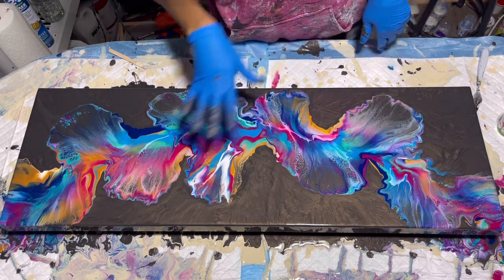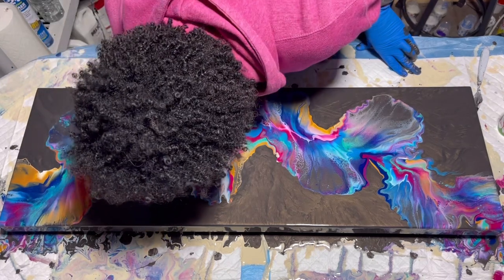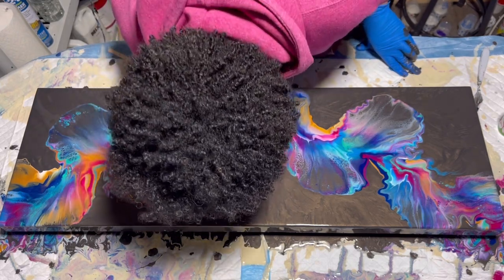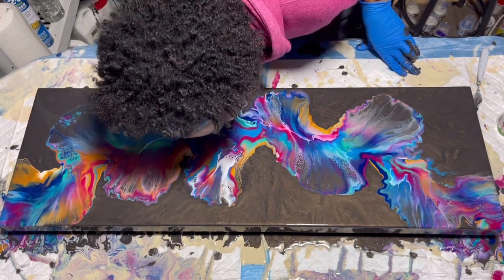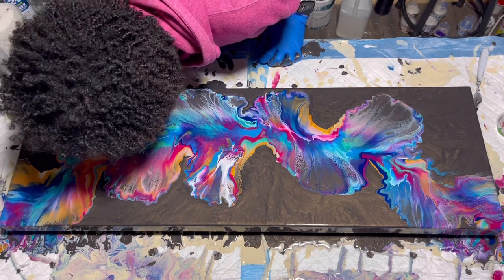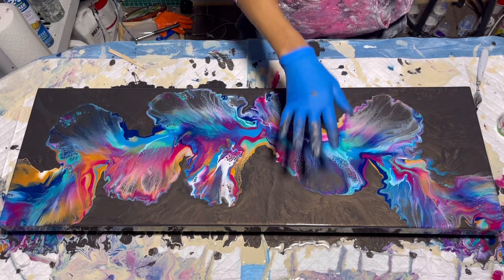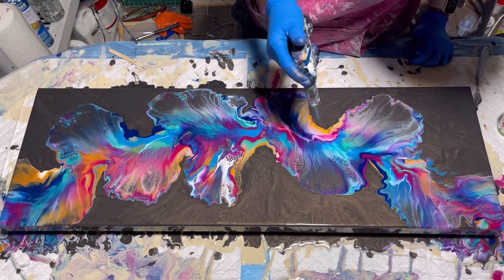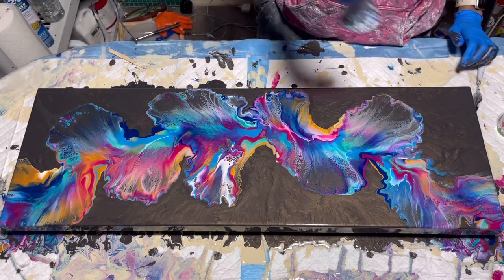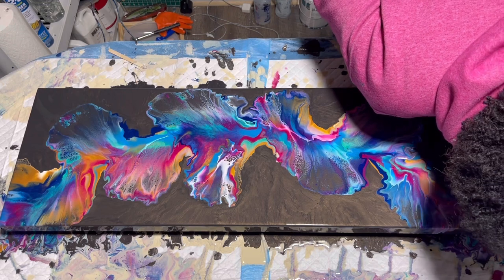I'll blend this a little bit more by blowing it. I'm definitely glad I dabbed a little more color there. This white is cell activator so I'm going to blow it over — then it will cell a little bit more. It's really pretty. I'm going to torch it just a little bit, just to see if I can get color up, going from a high. Just to get a little color up. There's lots of color right there. I'm just going to adjust and basically finish blowing that off.